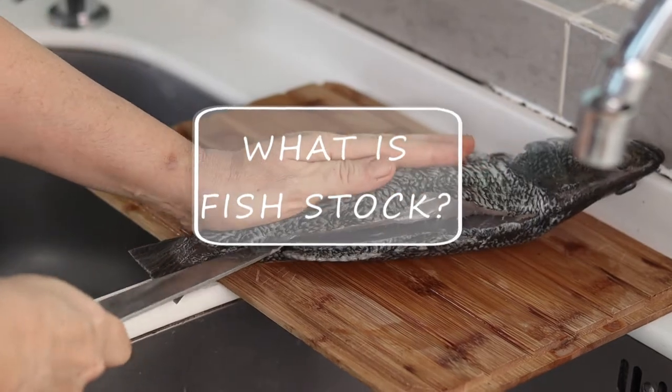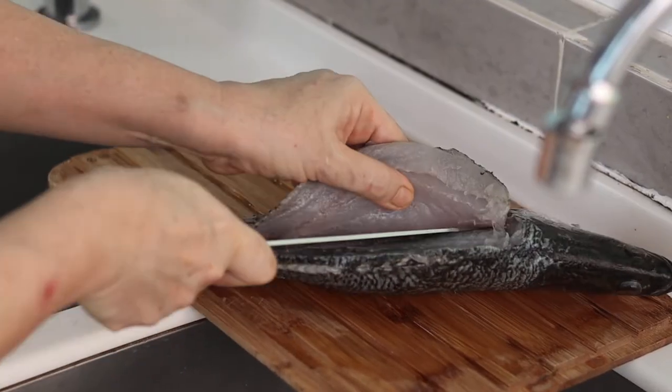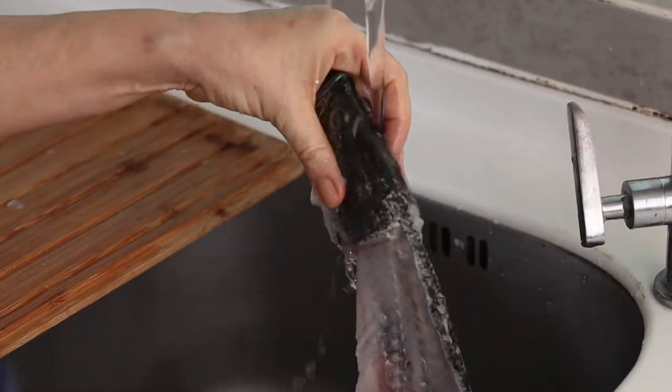Fish stock is one of the bases of Italian cuisine that cannot miss in your fish dishes. With this base, the quality of your cooking will leapfrog and make you feel like a real chef.